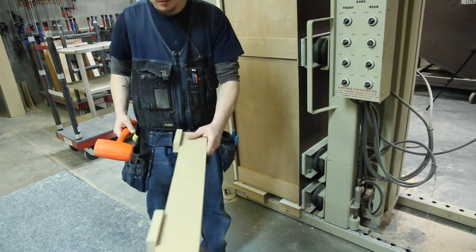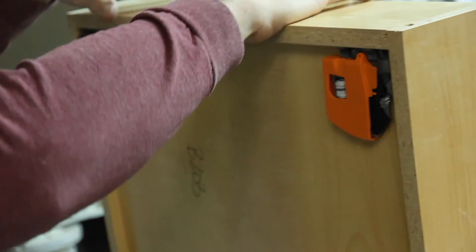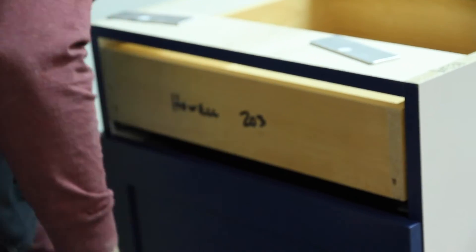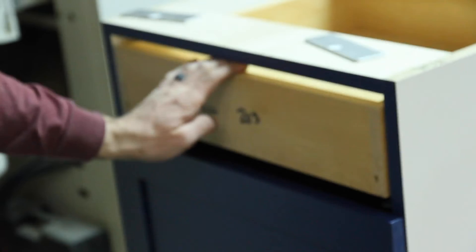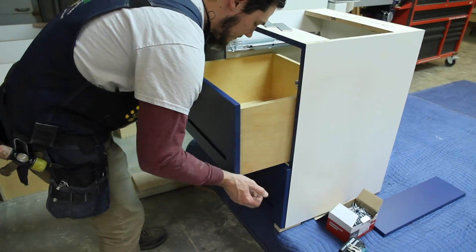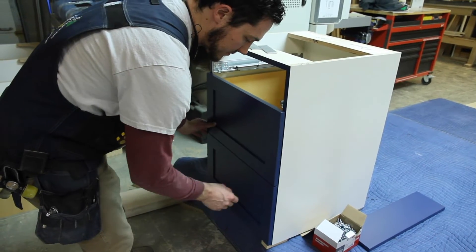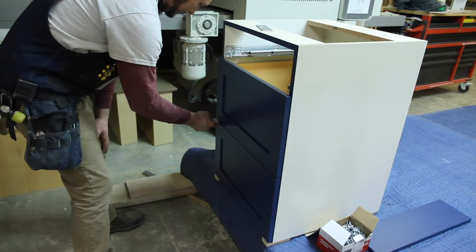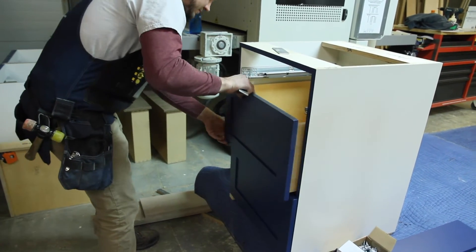In just a few minutes, the cabinet is ready to be dressed out with drawers, drawer fronts, and doors. Here, Lorenzo both installs the drawers in this base cabinet and applies and adjusts the drawer fronts, so there's an equal reveal on the sides of the fronts, as well as an equal space between the fronts top to bottom.